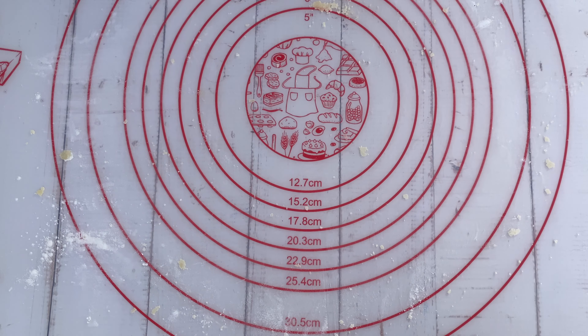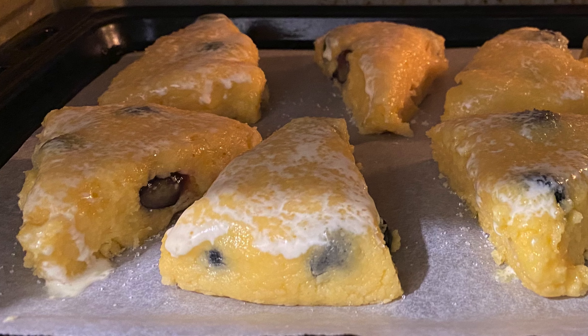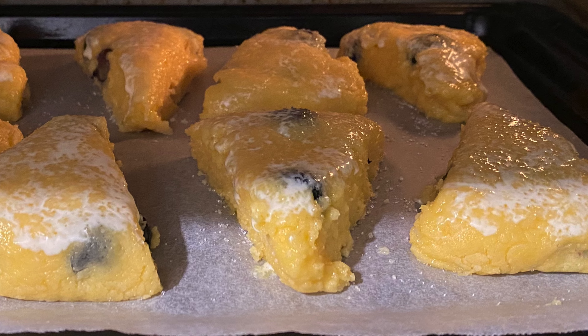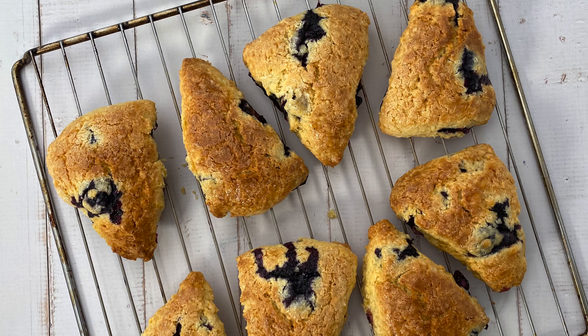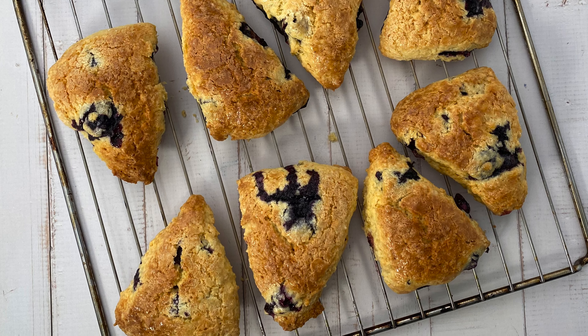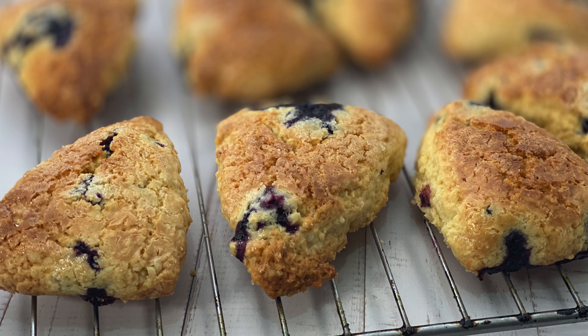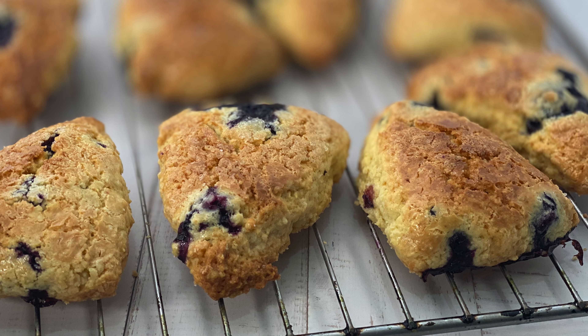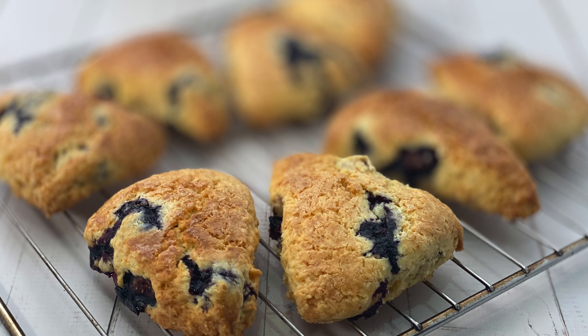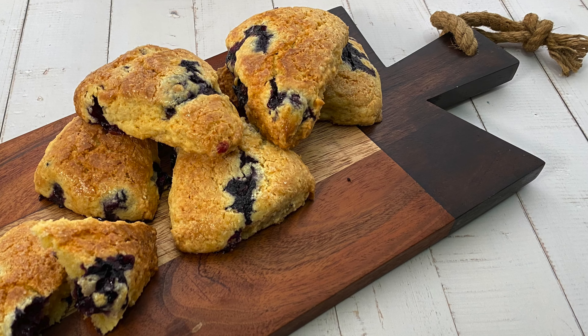Bake for 15 to 18 minutes until scones are golden brown and a toothpick inserted into the center comes out clean. Serve warm or at room temperature. You can enjoy the blueberry scones with clotted cream and fruit jam.